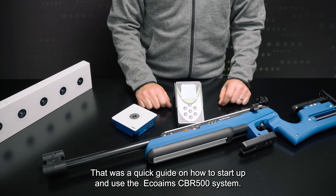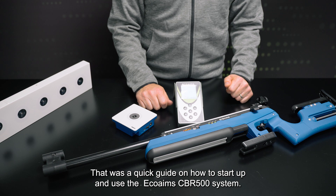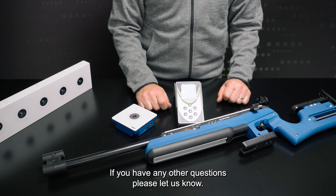That's a very quick version of how to start up and use the Echo Ames CBR 500 system. If you have any further questions, don't hesitate to let us know.